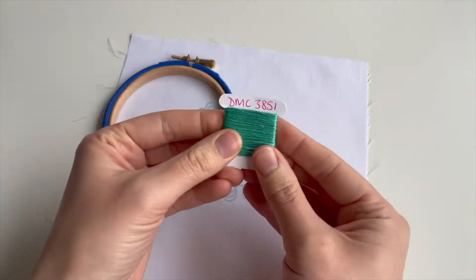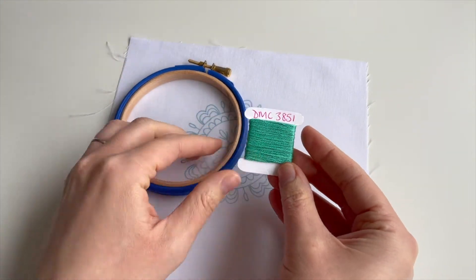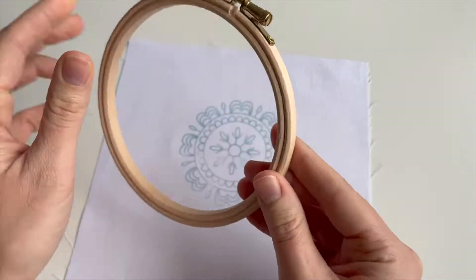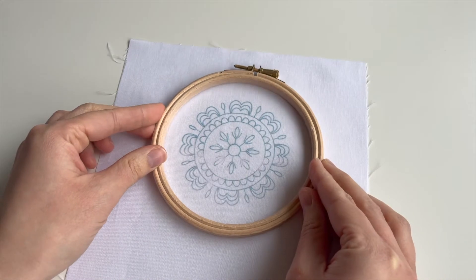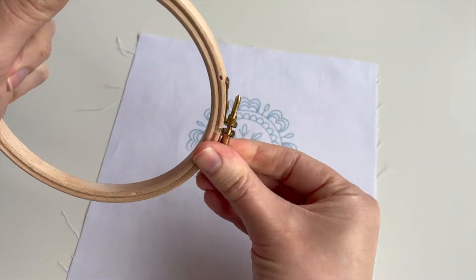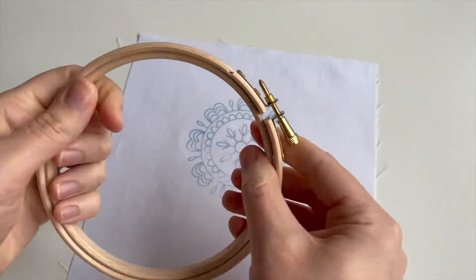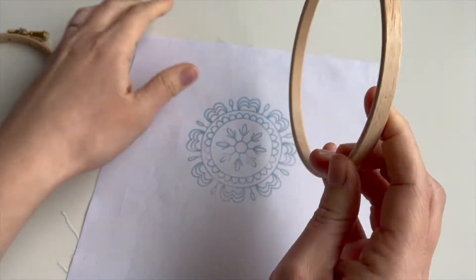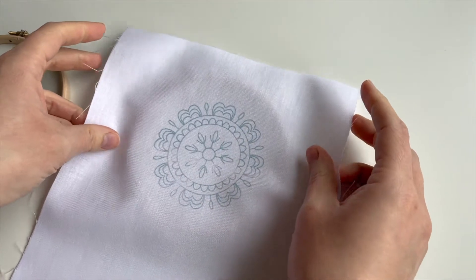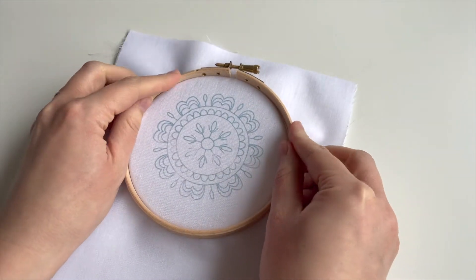I'm going to use one colour thread, which is quite unusual for me. I've picked 3851, which is a current favourite. I'm actually going to stitch it in a five-inch hoop just to give myself a little bit more room around the edge — it fits perfectly into the four-inch hoop. You can stitch it in a four-inch hoop if you don't have a five, that's absolutely fine, but I just wanted a bit more wiggle room.